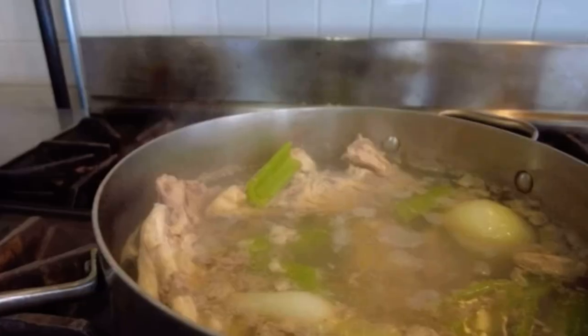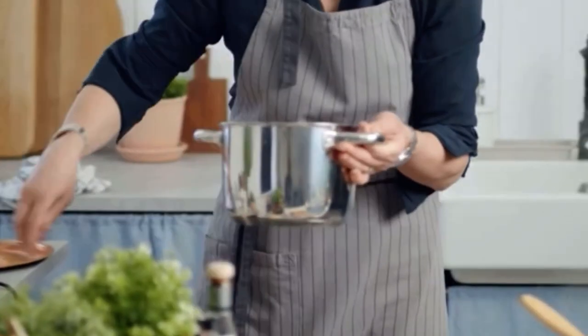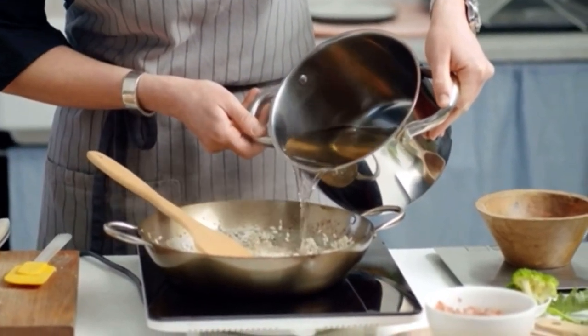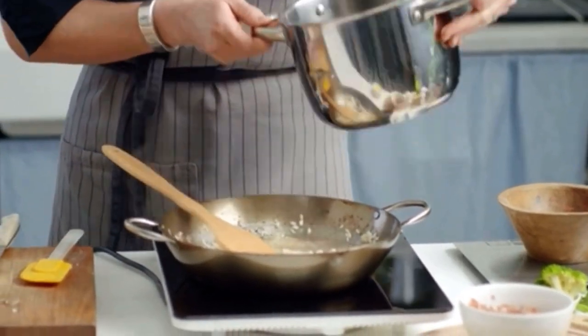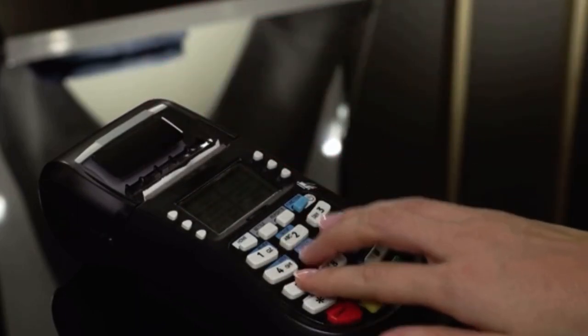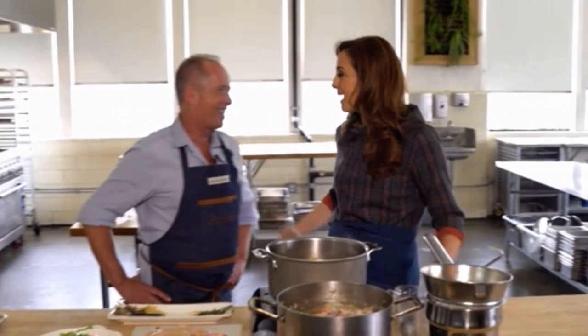A lot of people underestimate the power of a good broth or stock for cooking. It makes a great foundation for a lot of your other dishes. It's really high in nutritional value, and it can be highly economical when you make it at home. And here to teach us how to make it is Stephen from Hands-On Gourmet.